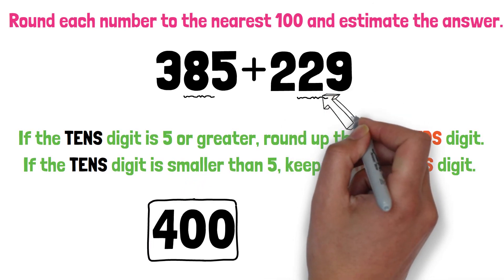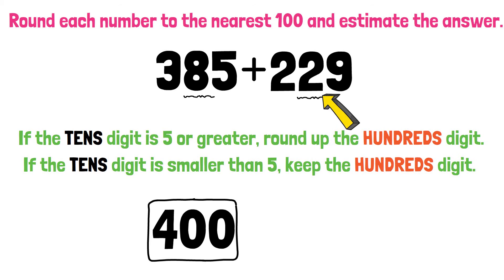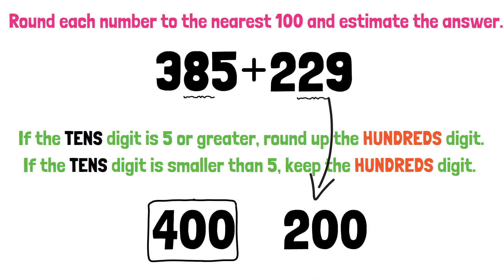For the number 229, the tens digit is 2. What should we do? That's right — 2 is smaller than 5, so we keep the hundreds digit. 229 will round down to 200.